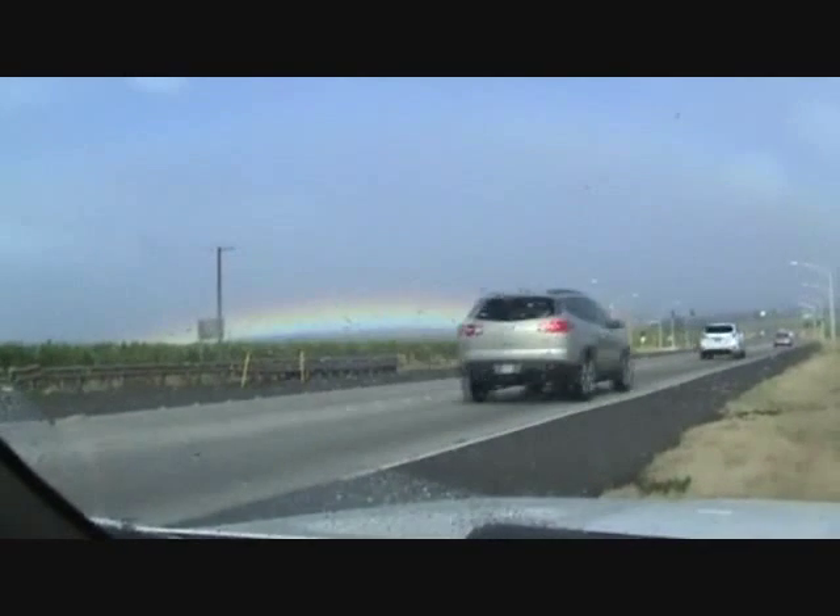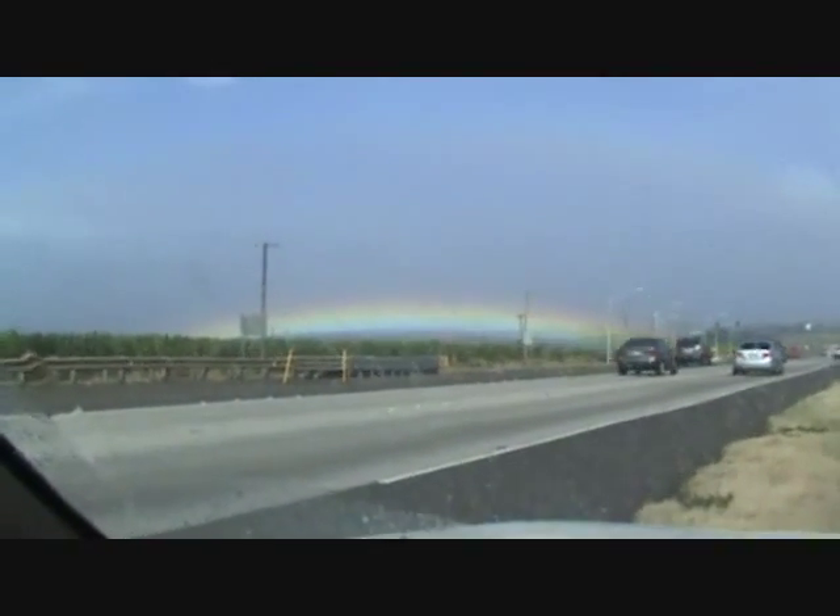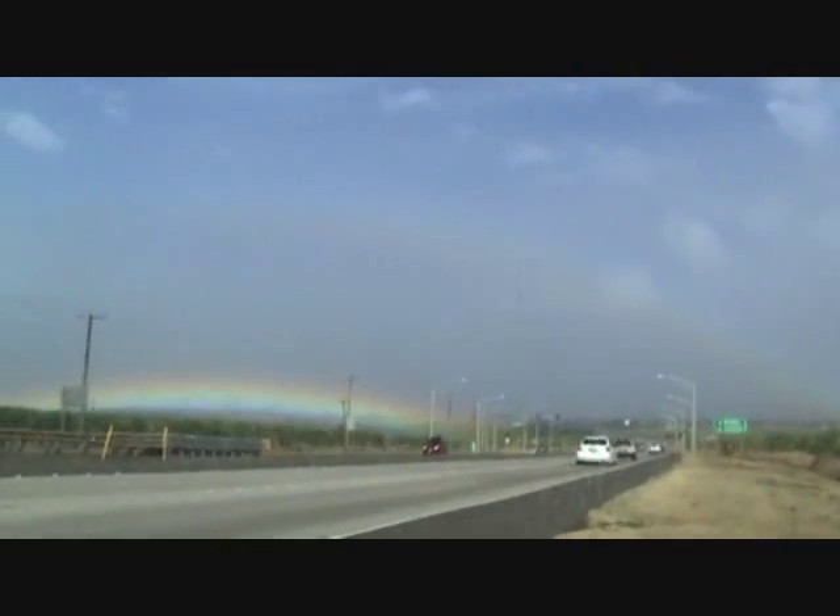I'm sitting here by the side of the road — I had to stop. Look at that, it looks like a rainbow right there on the ground, and up higher there's another rainbow. It's not very bright but you can see it up there. I wish you were here.